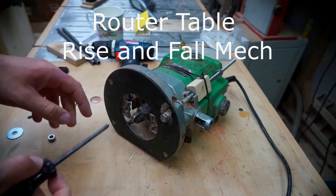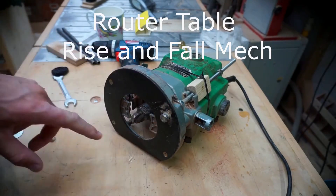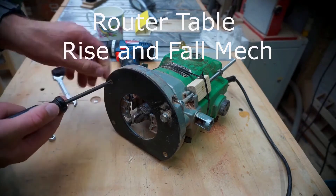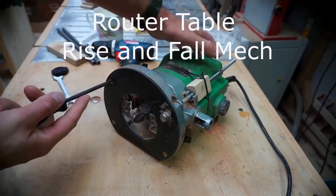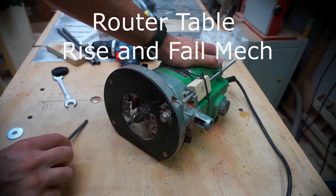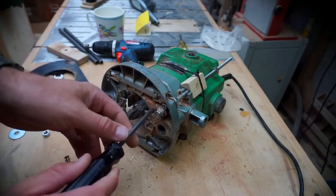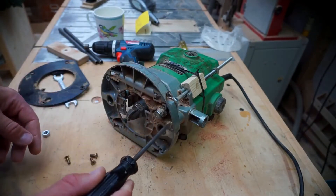First things first, you need this nut here to sit as low down as possible. For that reason I'll put it inside the base plate, so I've got to take the base plate off and show you how it's fitting. I'll take that off — there's a fair bit of build-up of dust in there, I'll just clean that out.